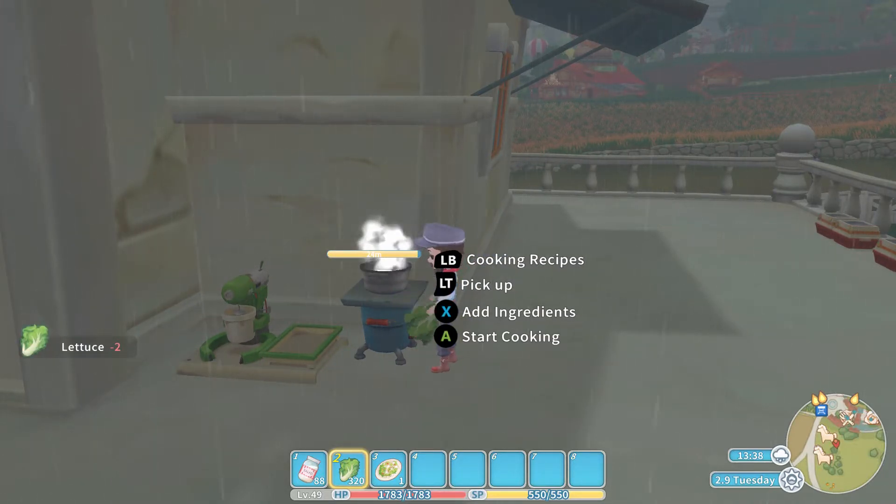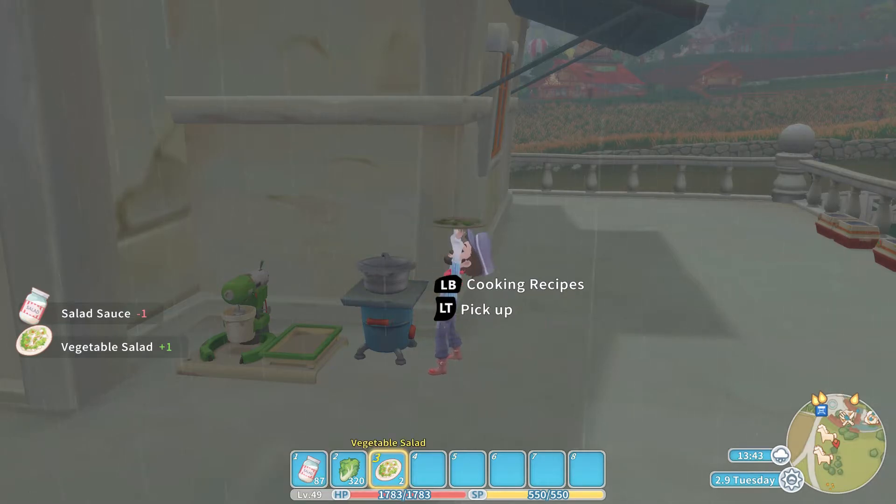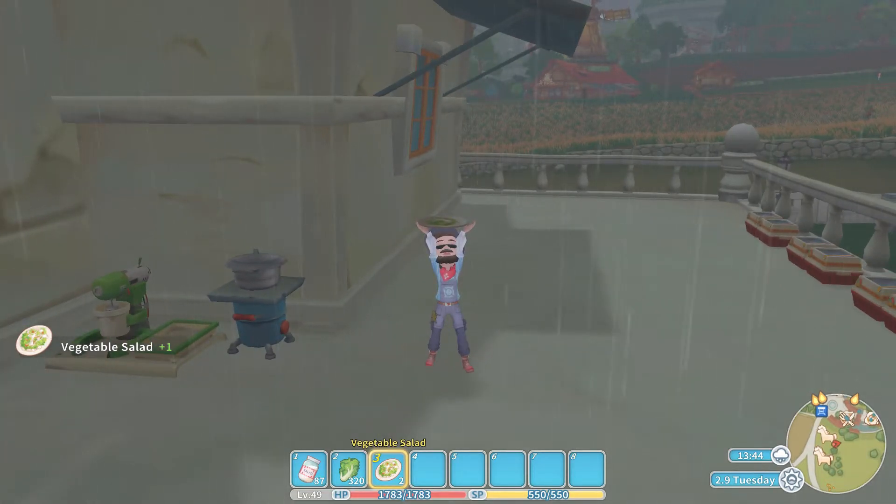What we are going to do is put in two lettuce and then put in one salad sauce. Then we can press to start cooking and out pops the plate of vegetable salad.